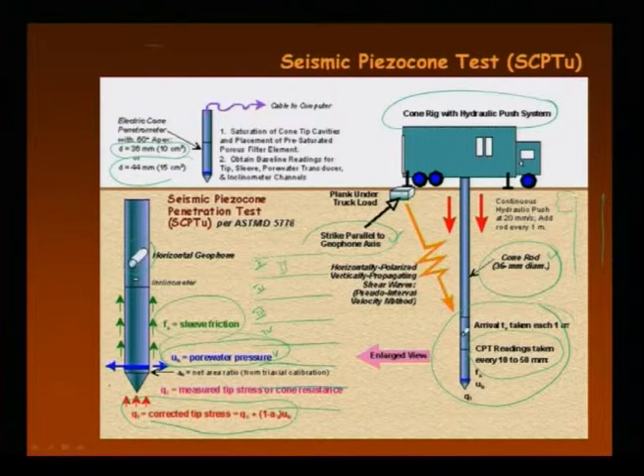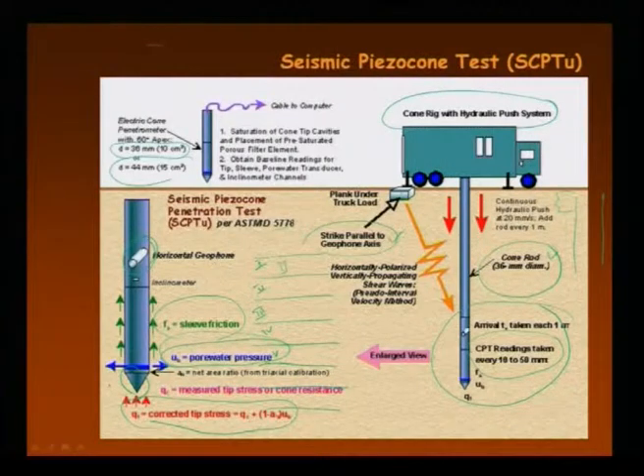Looking at the enlarged view, this cone has a base cone and there is a pore water pressure measurement above the base cone. Geophones are there to receive shear wave velocity. The cone rig with a hydraulic system pushes this cone inside the ground. At each layer you hammer it, generating a shear wave that is received by the geophones. At each layer you can get tip resistance, pore water pressure, sleeve friction, and shear wave velocity.